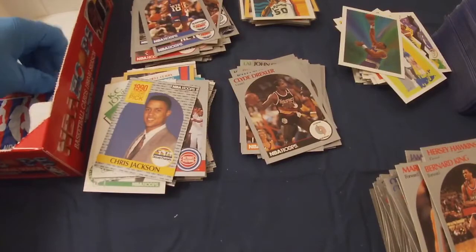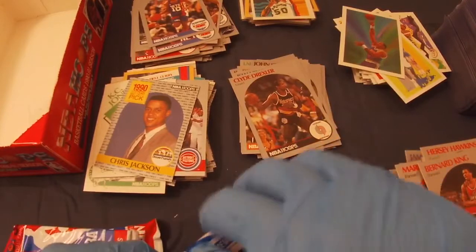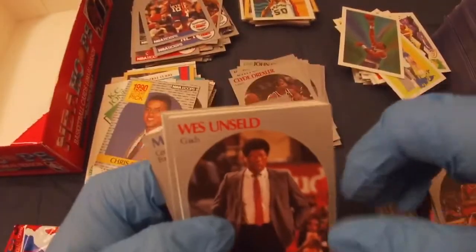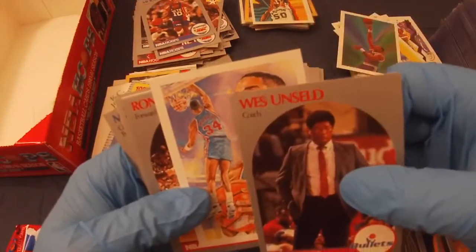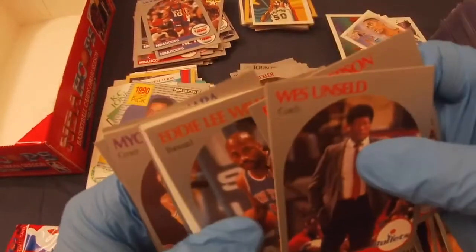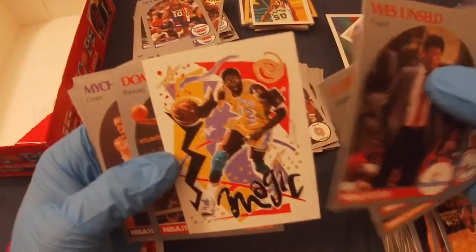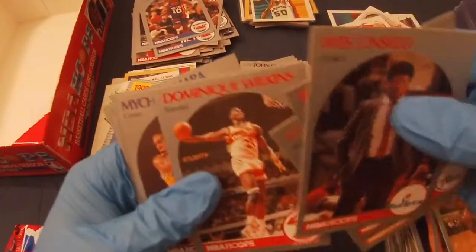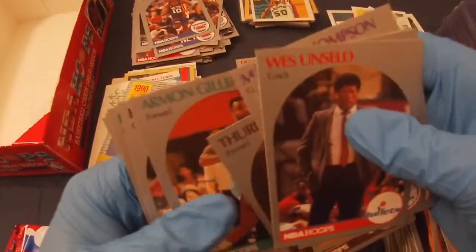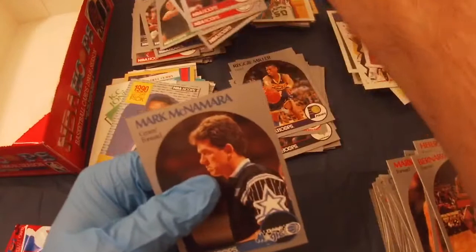And the last three packs — crazy how that goes. Let's see if we get something special. Wes Unseld, Chris Morris, Ron Anderson, LD Lee Wilkins. Another Magic — I think it might be nicely centered — oh yeah, it's off, but still a cool card. Dominique Wilkins, Mikael Thompson, Thoreau Bailey, Joe Dumars, Armin Gilliam, Reggie Miller, Tom Tolbert, Frank Cornett, and a Mark McNamara.